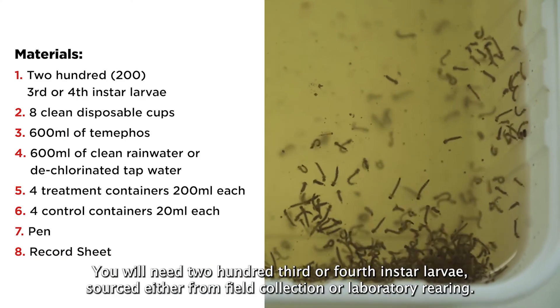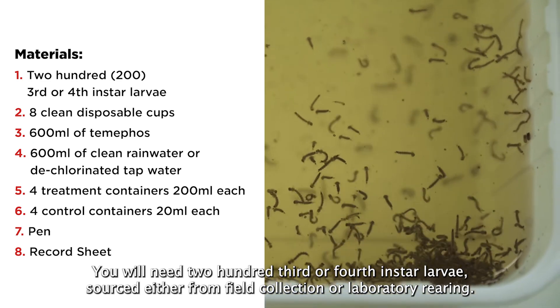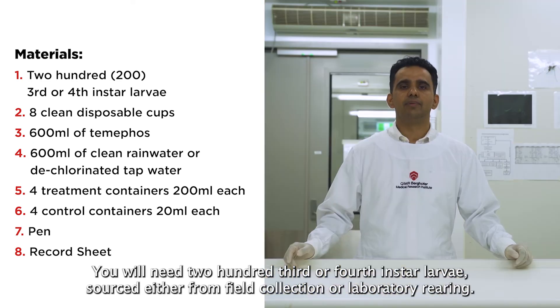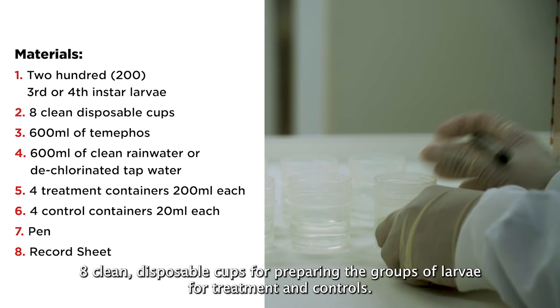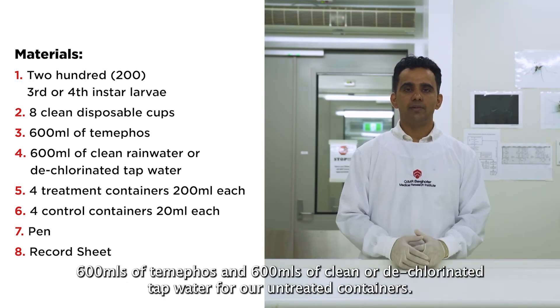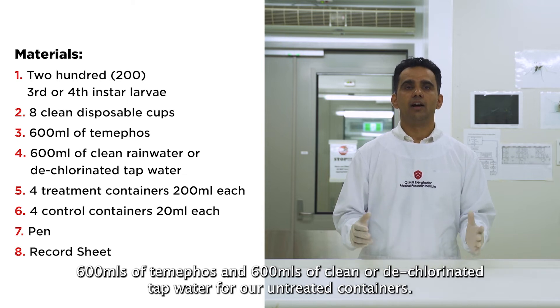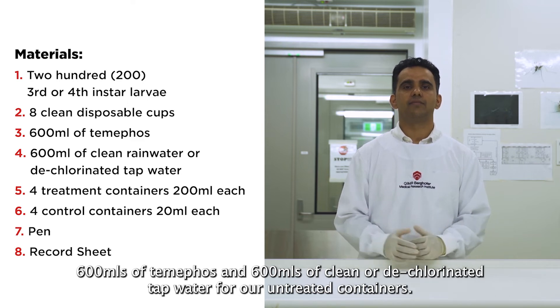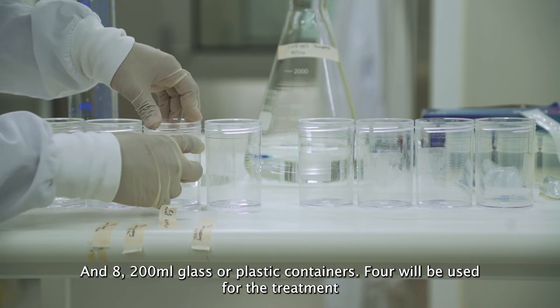You will need 200 third or fourth instar larvae, sourced either from field collection or laboratory rearing. Eight clean disposable cups for preparing the groups of larvae for treatment and controls. 600 ml of Temephos and 600 ml of clean or dechlorinated tap water for our untreated containers.